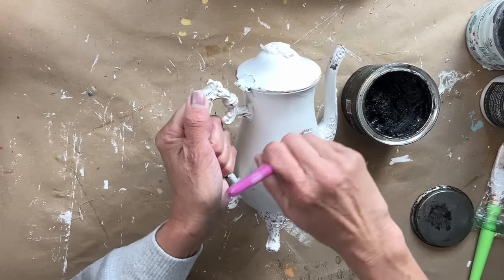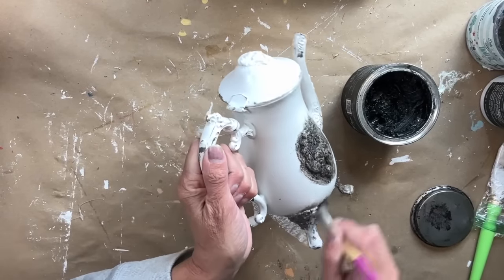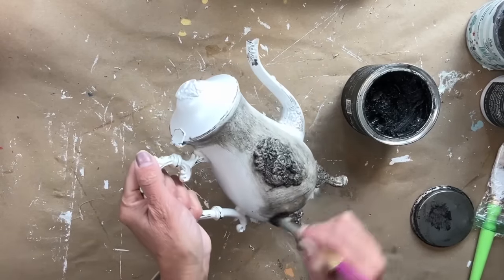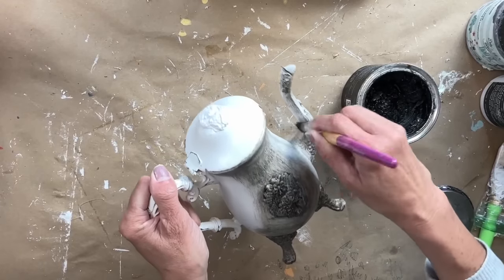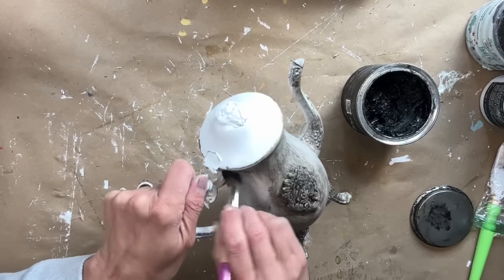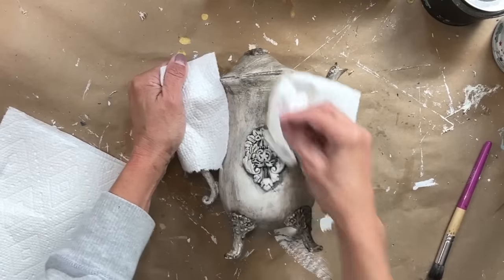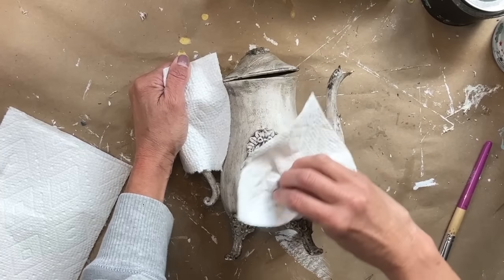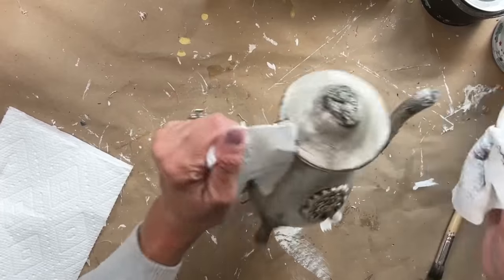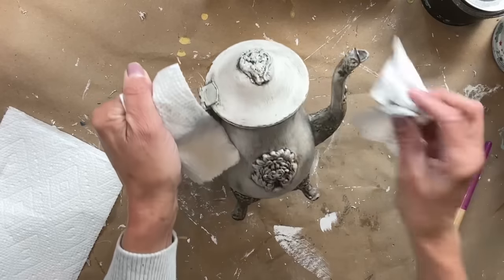Initially I thought about just applying the dark wax to the top and to the actual piece on the front. Then I decided — nope, I'm going to go all in — and I am adding the dark wax all over the entire piece. So I apply a nice even coat of the dark wax, then take my piece of paper towel, wipe away all the excess, and it really goes into all that beautiful detail. I absolutely love how this turned out.